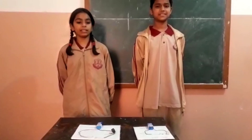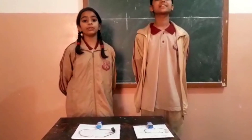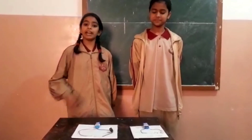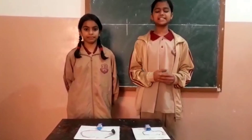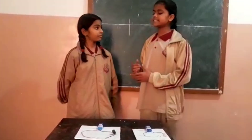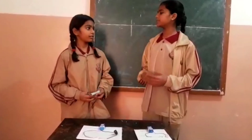Good morning everyone. My name is Siddhika Varma and my friend is Arvi Sharma. We are students of class 6th and today we are going to present a model of electric circuit. As you can see we have two electric circuits. The materials required are two wires, a battery, an electric LED bulb and an electric switch. Just tell me — you have all the materials required to make an electric circuit, but why is your bulb not glowing?